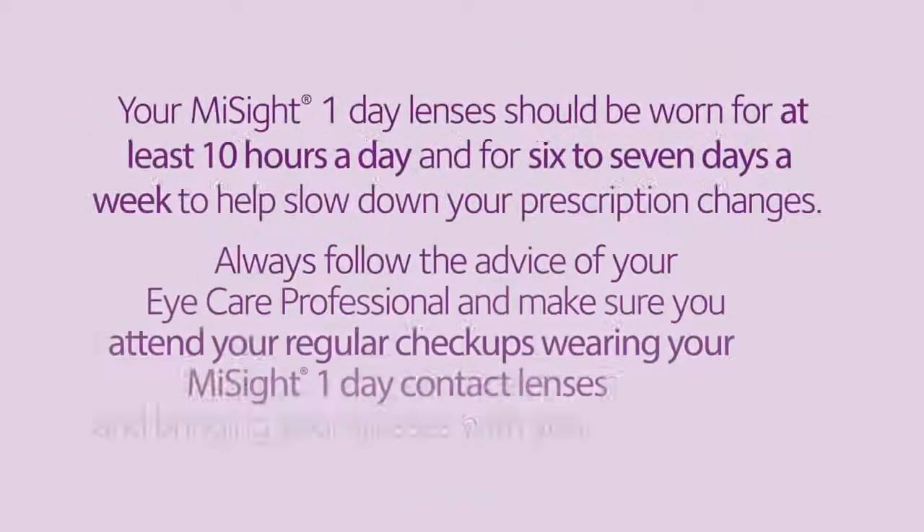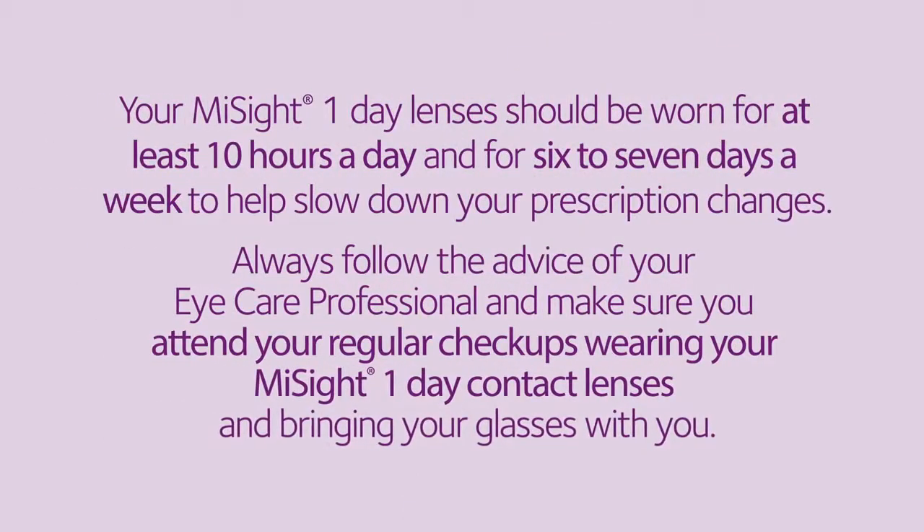Your MySight One Day lenses should be worn for at least 10 hours a day and for six to seven days a week to help slow down your prescription changes. Always follow the advice of your eye care professional and make sure you attend your regular checkups wearing your MySight One Day contact lenses, and remember to bring your glasses with you.